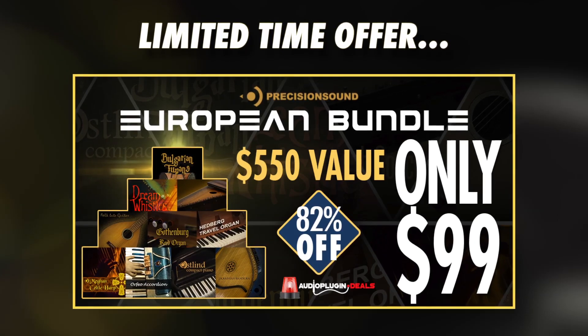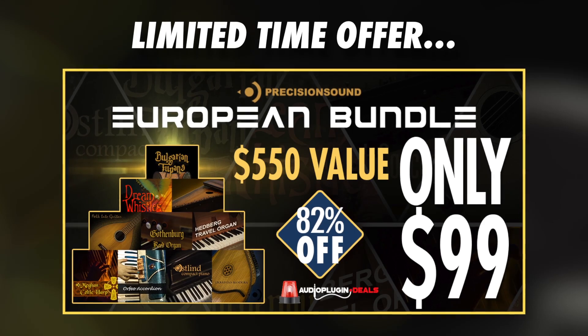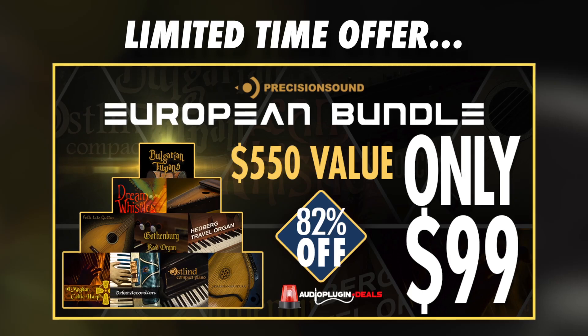That about wraps it up for the European Bundle from Precision Sound. It's available now for a limited-time discount of just $99. Head to audioplugin.deals for more information, and thanks so much for watching.